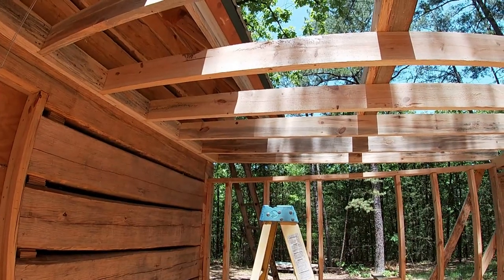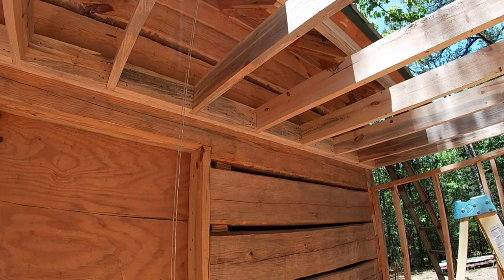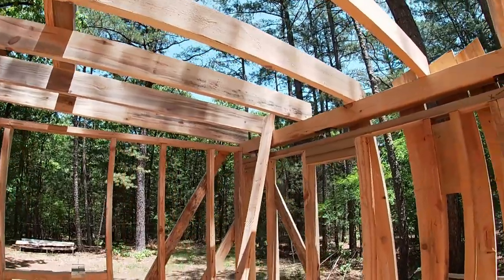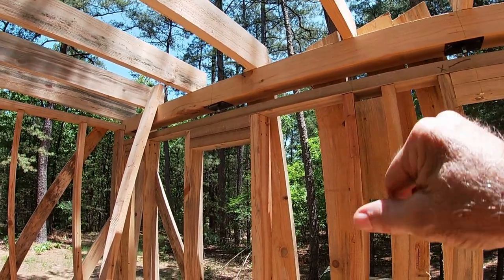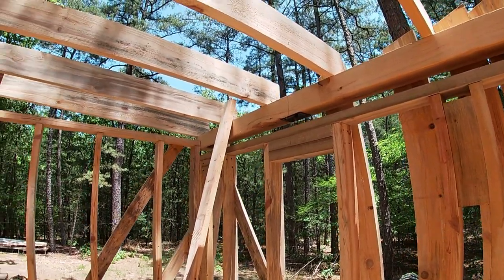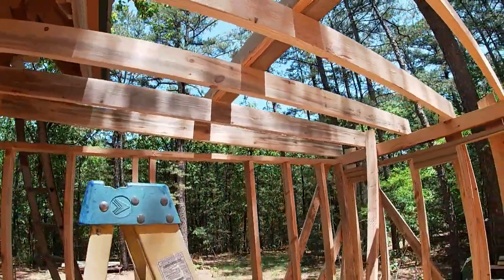The ceiling joists are all up and anchored down. We've blocked in between each one over here against the building. We've got our settling taken care of with the beam and we're getting ready to put the rafters up. Before we do that, I'll show you what I've done.